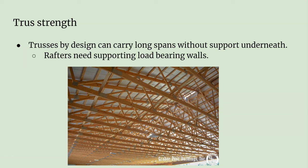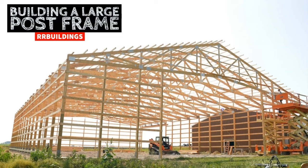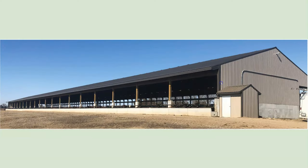Trusses are also common in barns because you can have a large span without any interior walls holding it up. In a basic pole barn you're going to want trusses because there's nothing holding up the middle — trusses can do that, whereas rafters can only go so far. These are big trusses spanning a very long way. Especially with a cattle barn where you don't want a bunch of walls in the middle, you're definitely setting trusses. That completes our lesson on trusses.